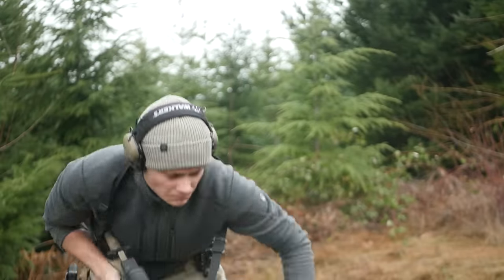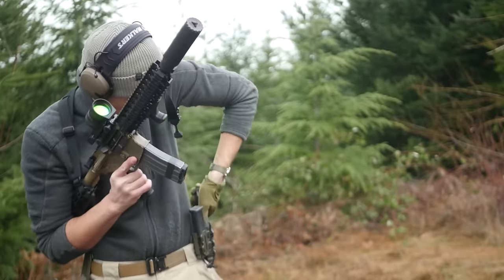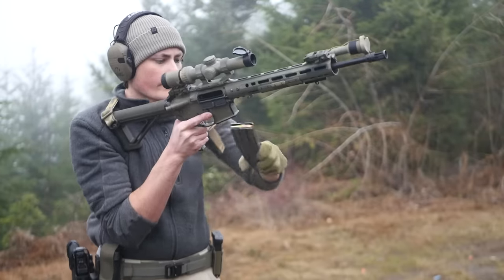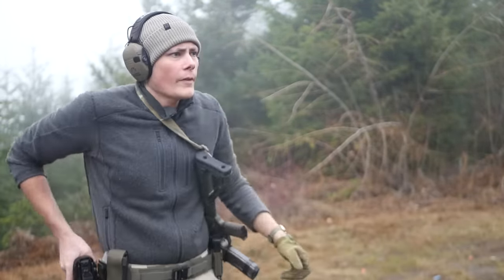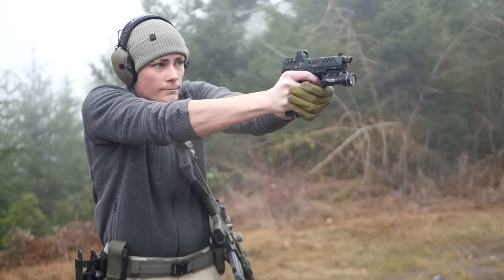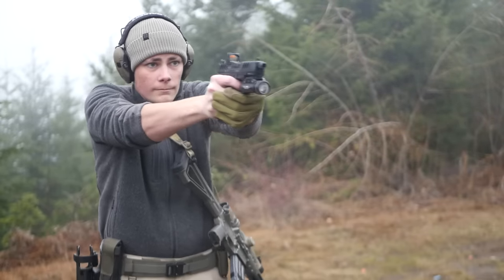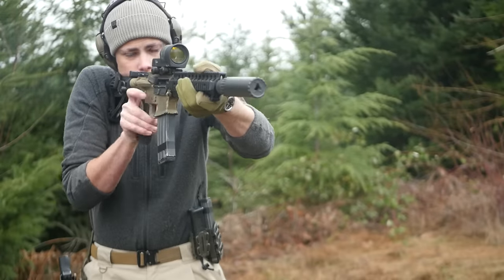Anyway, that's basically all that I've got for you guys today. I am going to take down the old battle belt video, but I will have a link to it in the video description if you want to watch it for posterity or to glean some more information. It's really not super up-to-date anymore, but somebody is definitely going to ask where that video went and if they can see it again, so I'll just make it easy for you.